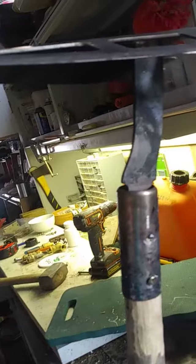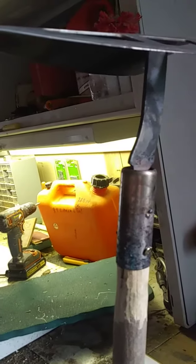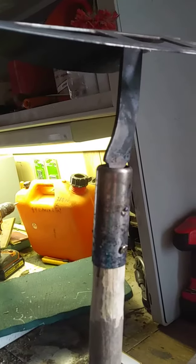My daughter had a problem with her hoe, so basically I got this all apart. I grinded out the pins, I shaved this down, and this should go in just like that. I'll pound that down pretty damn good, but I'll put this on first, on here, pound that down.